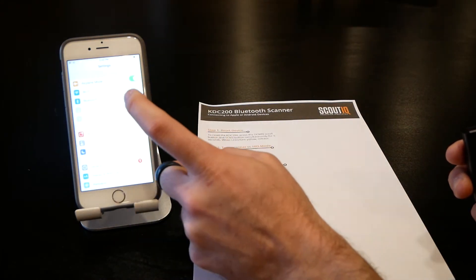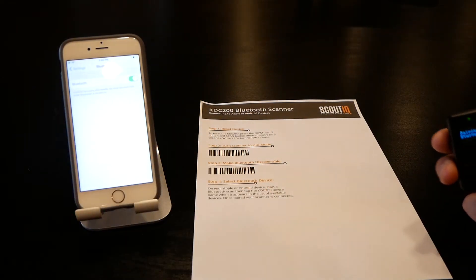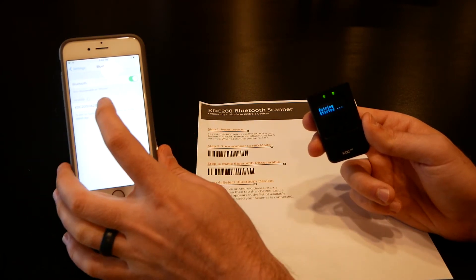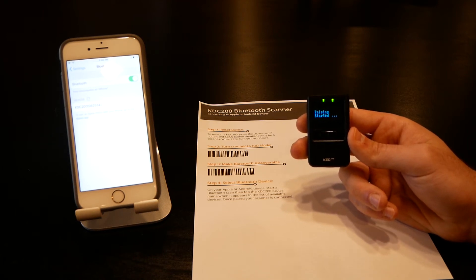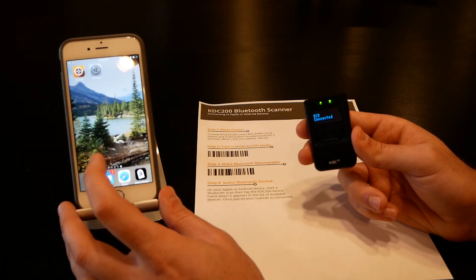Step three: make it discoverable — turn Bluetooth on and it'll say pairing started. Go over to your iPhone, go to Settings > Bluetooth, turn Bluetooth on, and give it a couple of seconds. It'll find the KDC and show up as a keyboard. Tap on KDC, wait a few more seconds, and it'll tell you it's connected. Once connected, you can treat this just like any other data entry — any app, email, text message — simply scan an item and it'll show up just like regular keyboard input.